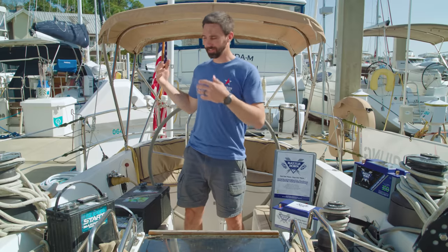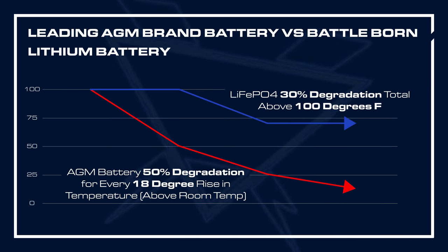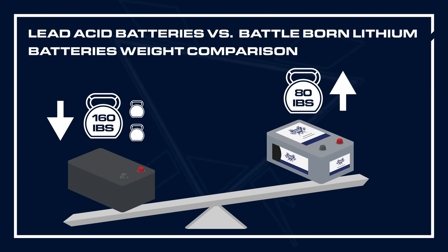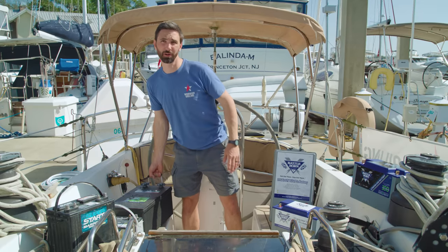Another pro in upgrading to Lithium Iron Phosphate is temperature-related degradation. A leading AGM brand states in their manual that you can expect a 50% decrease in overall life expectancy for every 18 degree Fahrenheit rise in temperature above battery happy temperature, which is about room temperature. Whereas with Battle Born Lithium Iron Phosphate batteries, at temperatures over 100 degrees Fahrenheit, we only see a 30% degradation in overall life expectancy. There's also the weight consideration. Lead acid batteries are much heavier — this one is about 160 pounds and quite hard to move. The Lithium Iron Phosphate is about half the weight.